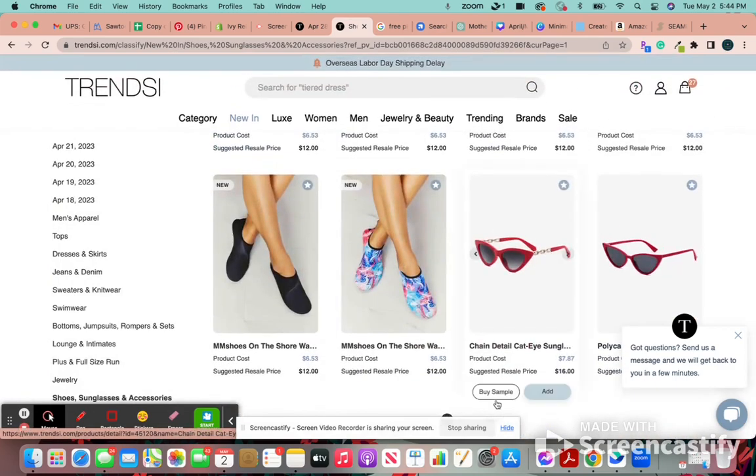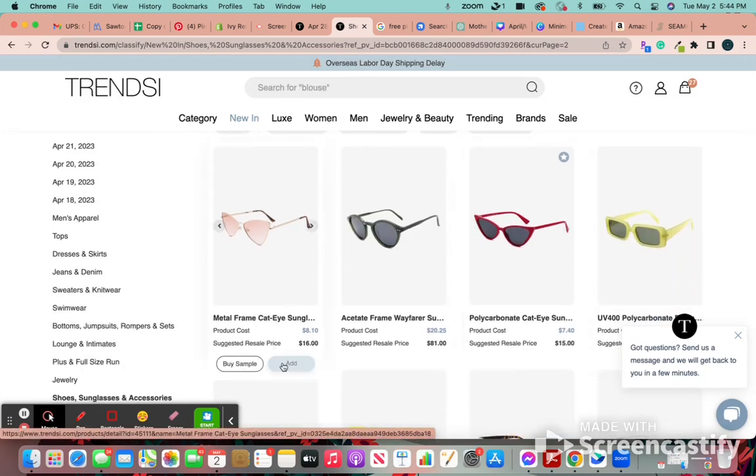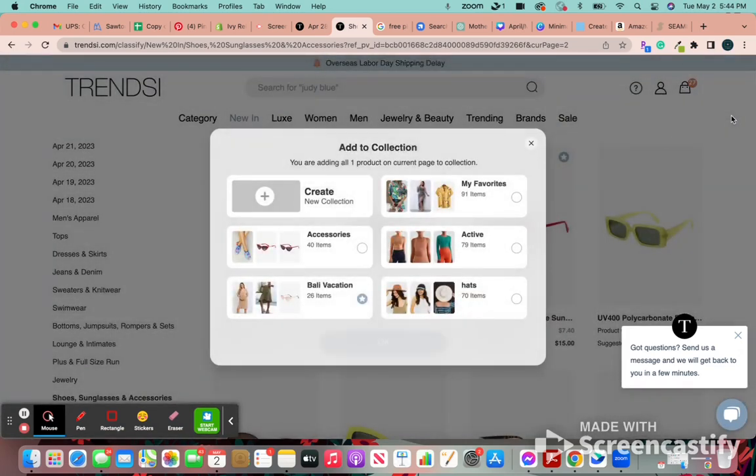Let's say I wanted to add not everything on the page. If I wanted to just add these sunglasses to a collection, I would put add to collections. It's going to go automatically to the last collection that you added something to. So if I wanted to create a new collection I could, or if I wanted to keep it in this collection or add it to maybe this one, I could switch it. It'll just go to whatever collection has the star.